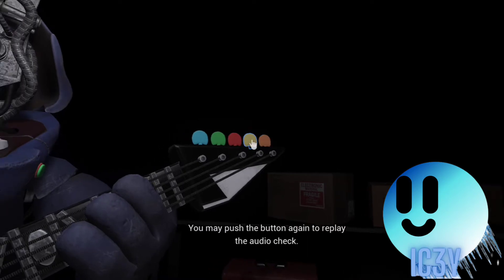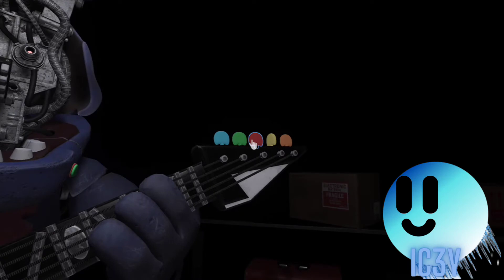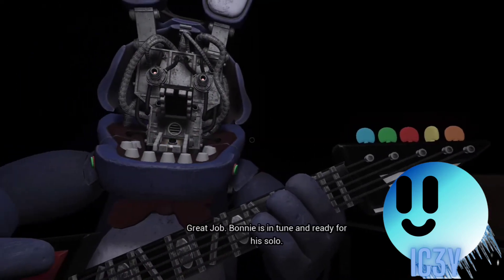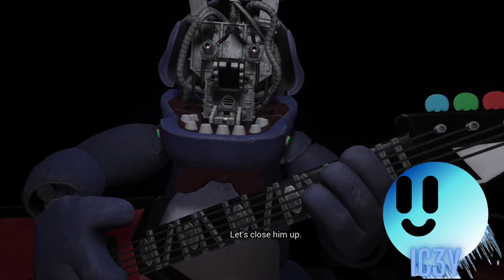You may push the button again to press the blinking button again to verify your work. Bonnie is in tune and ready for his solo. Let's close him up.